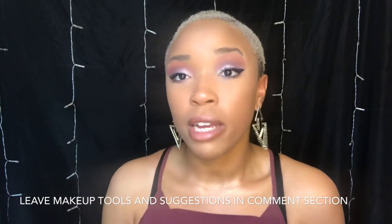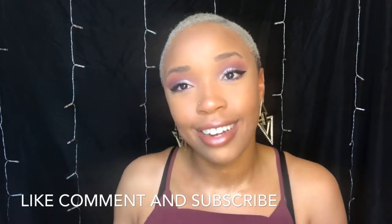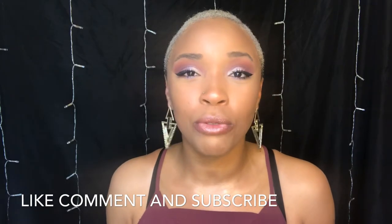If you have any other makeup tools or makeup essentials that you think we should add to our cosmetic bags or makeup arsenals, don't forget to leave those tips in the comments down below. Of course, like this video, comment down below, and subscribe to my YouTube channel — I will see you guys in the next one.